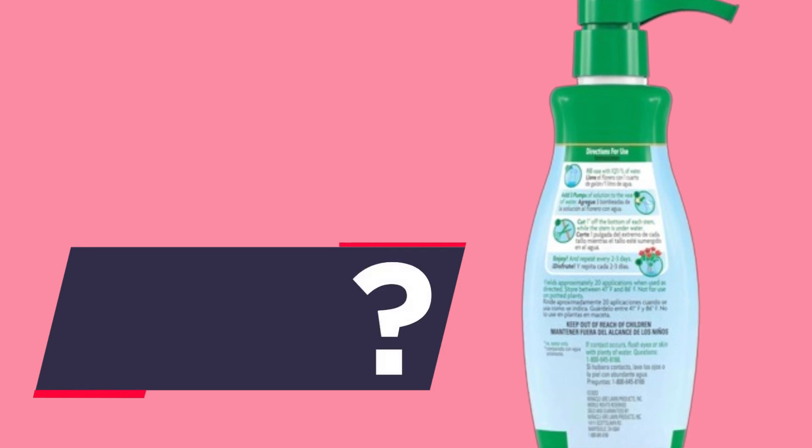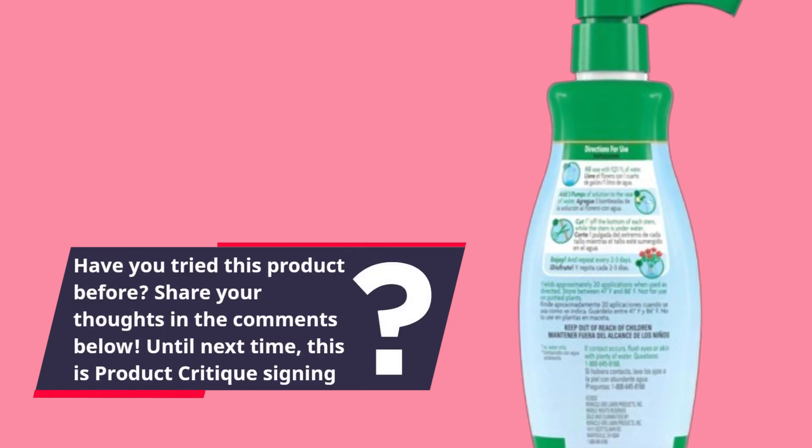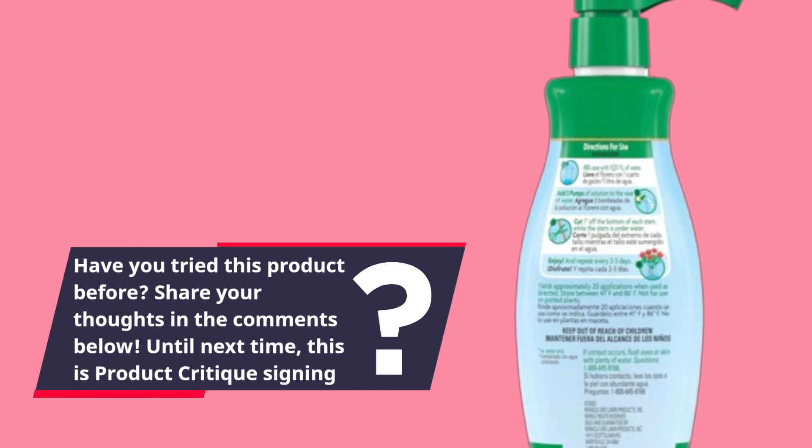Have you tried this product before? Share your thoughts in the comments below. Until next time, this is Product Critique signing off.